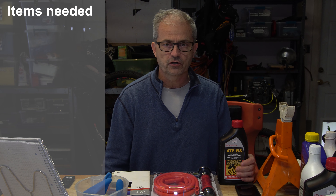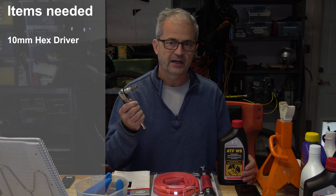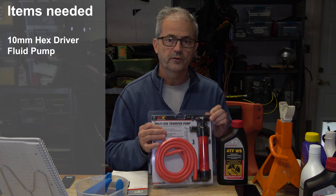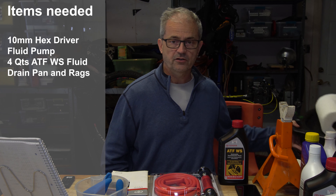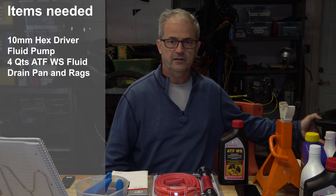Before we get started, let's go through a few things you're going to need. First, you're going to need a 10 millimeter hex that loosens the drain and fill plugs. Next you're going to need a fluid pump — the only way to get fluid into the side fill port is to pump it in. Of course you're going to need four quarts of ATFWS fluid, a drain pan, and some paper towels or rags.